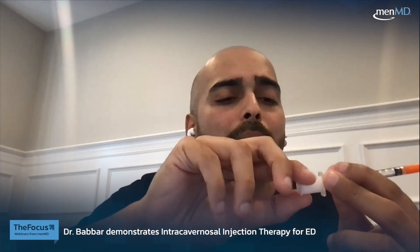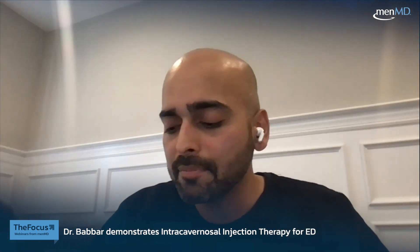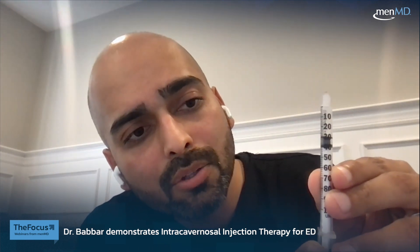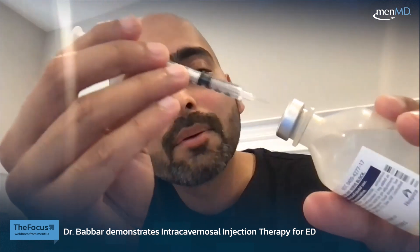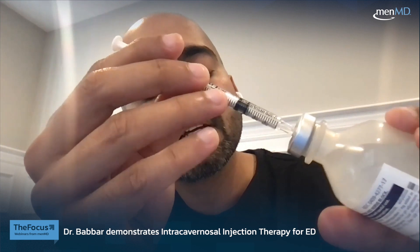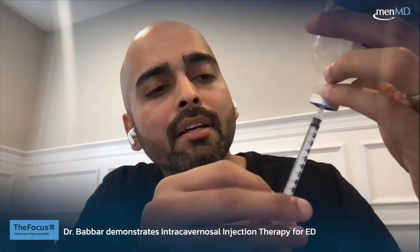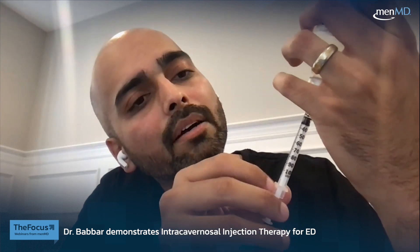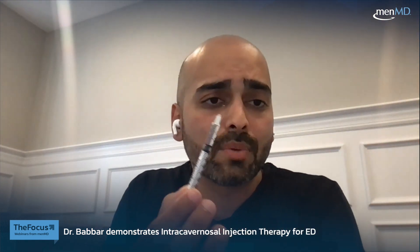This is on the plunger — just a cap. You take that off, and then you'll take the cap off the needle. Let's say your urologist has said you'll do 30 units. I'll bring the needle to 30 units, put it right into the middle, flip it, push out the air, and then pull it back to 30 units. This is ready to go.